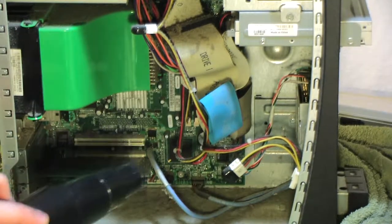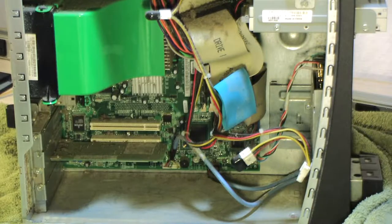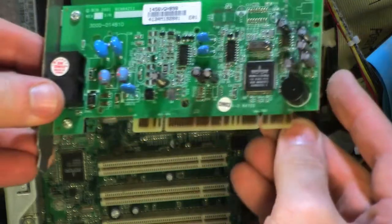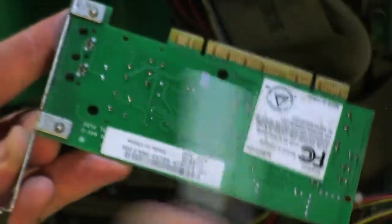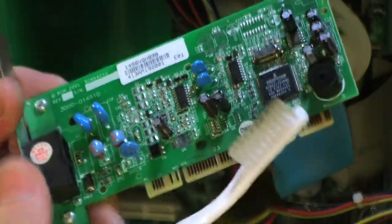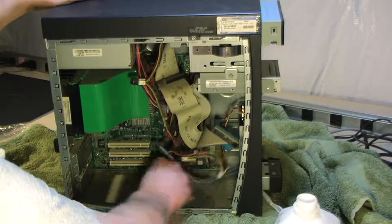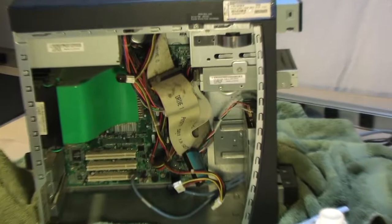I'm going to play Russian roulette with the vacuum — you always want to be careful when you use a vacuum inside a case because you never know what you're going to suck up. Here I'm taking out the modem — a little 56K modem, pretty cool — it needs a little bit of a bath so I'm going to clean it up. Even old modems deserve a little beauty once in a while.